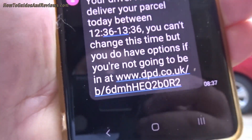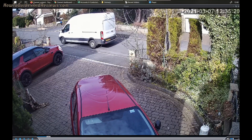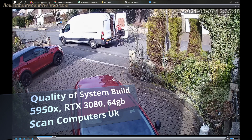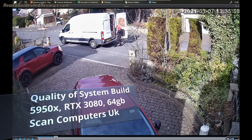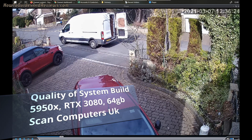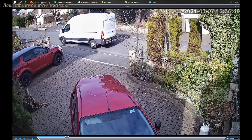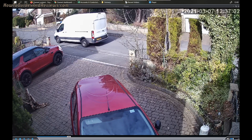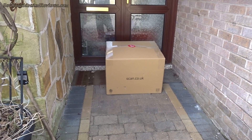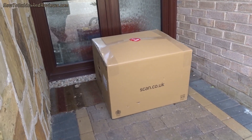7th of March 2021 and the Scan computer is going to be delivered today. This is video number four in the series on ordering a custom built PC from Scan Computers UK, covering the quality of system build for this 5950X RTX 3080, 64 gigabyte, 3300 pound monster — the components used, insulation layout, the cabling, and whether they've made any obvious mistakes.